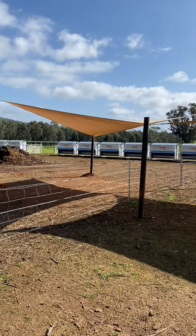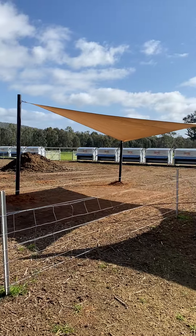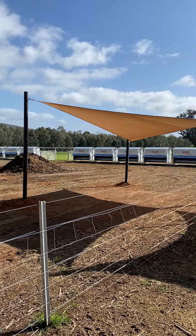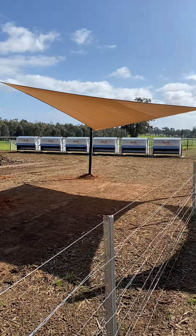Over the trial we had last summer, we found there's a 10% performance increase by having shade in your feedlot pens. So for putting on live weight and also just for general animal welfare, it's well worth the investment.